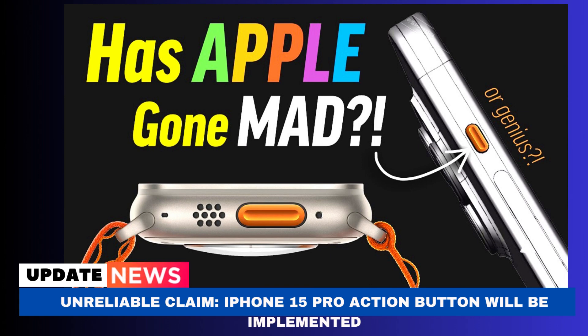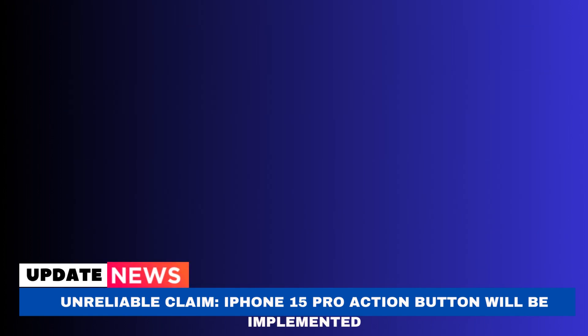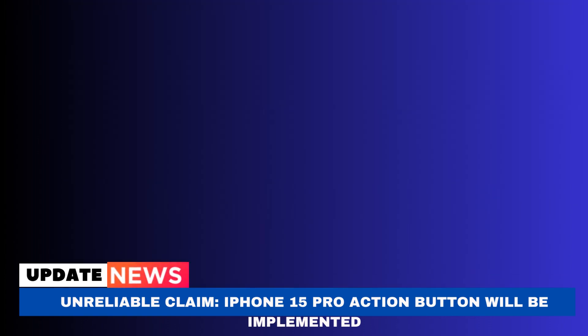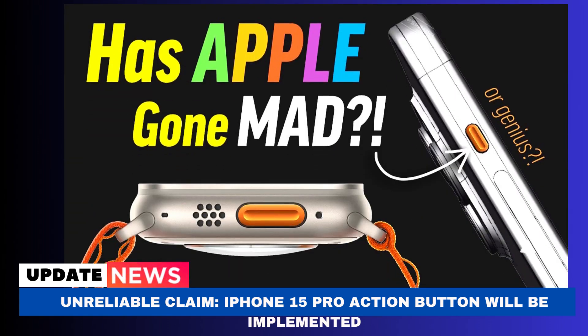I'd be willing to believe it if they were claiming Apple would swap the mute switch for a mechanical action button with this capability. However, it raises serious concerns that they continue to believe capacitive buttons will be available. I would place my bet on @Analyst941 over Pu and Kuo, and I do believe the action button's proposed camera feature will really work — I'm just doubtful we'll see it this year. However, I would be thrilled to be proven wrong.